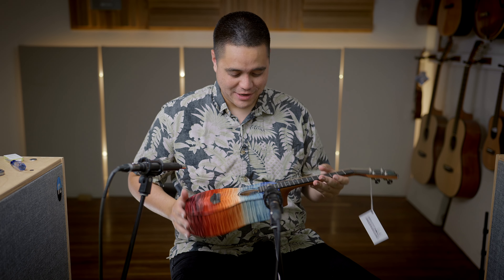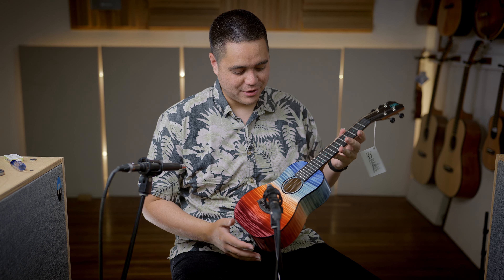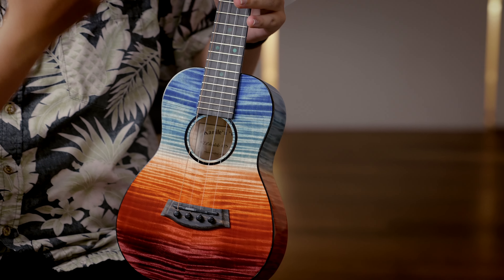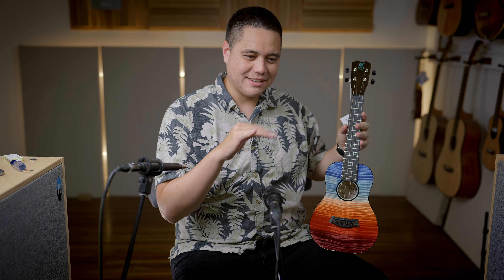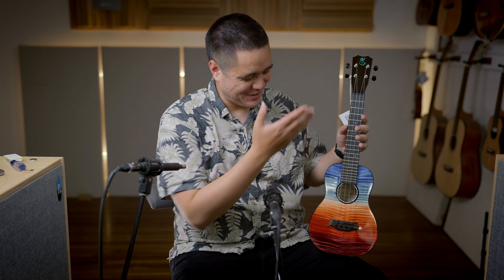Here I'm showcasing one of the newest models that Kanelea has come out with this year — the Ilikai model. Ilikai in Hawaiian pretty much means the water's surface. As you can tell by the brilliance and the sheen of colors coming out of this ukulele, it's really supposed to represent looking at the surface of the water with a nice beautiful sunset, reflecting on the ocean surface. For those of you who haven't been to Hawaii yet, we do have pretty nice sunsets over here.